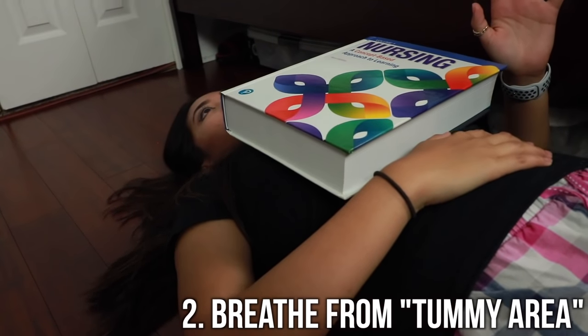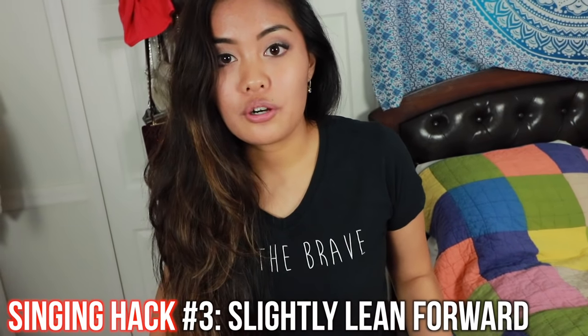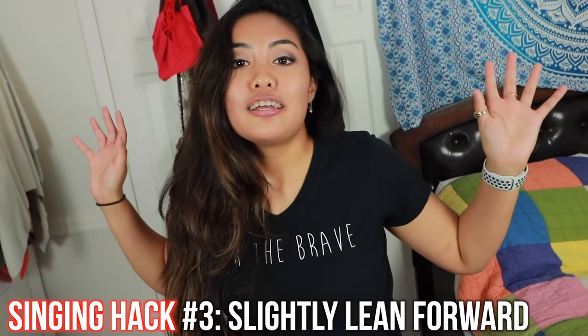Number two: get on the floor, put a heavy textbook on your chest, and make sure it doesn't move up and down because that means you're not really focusing on breathing from your diaphragm. Singing hack number three — this is something that'll help you if you're having trouble synchronizing it when you breathe in and your stomach is coming out. Here's a way to do it a little easier: singers lean forward a little bit when they're singing a big note and need air support.